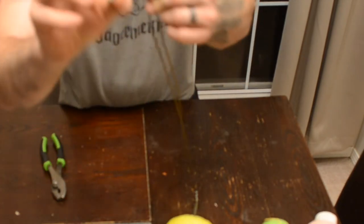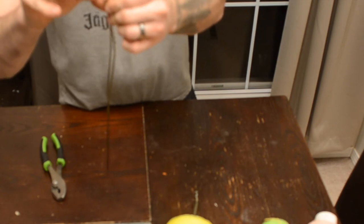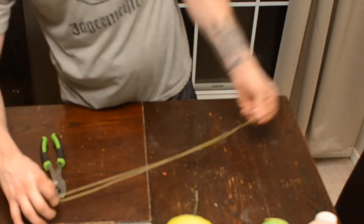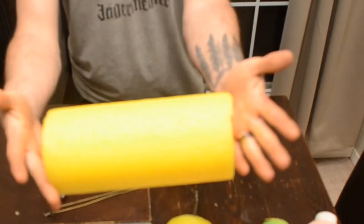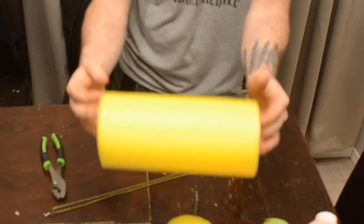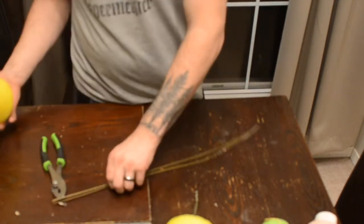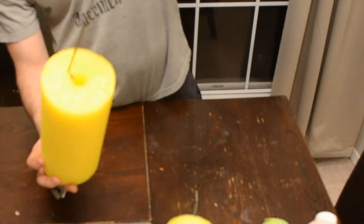Then you're going to take your swivel and slide it on one end or the other until it comes down here to the end. Then you'll take your pool noodle — I cut these into approximately nine and three quarter inches long; these are the thickest ones I could find. You take that end with your swivel and push it down through.